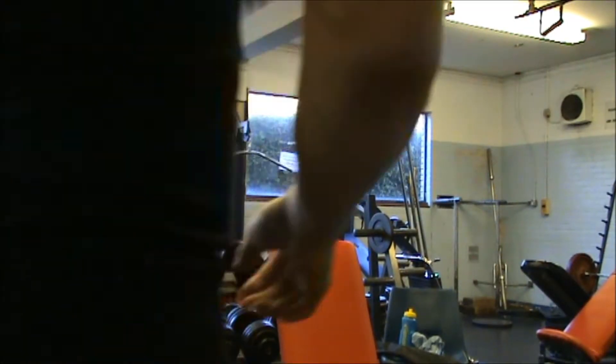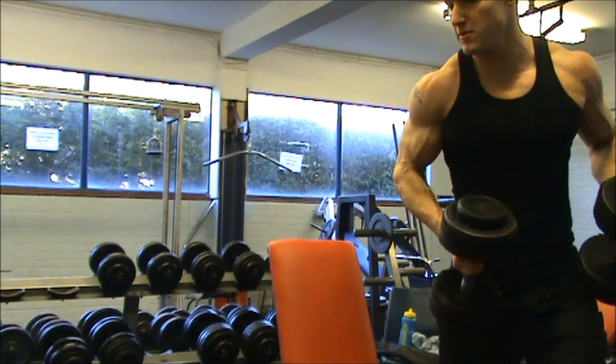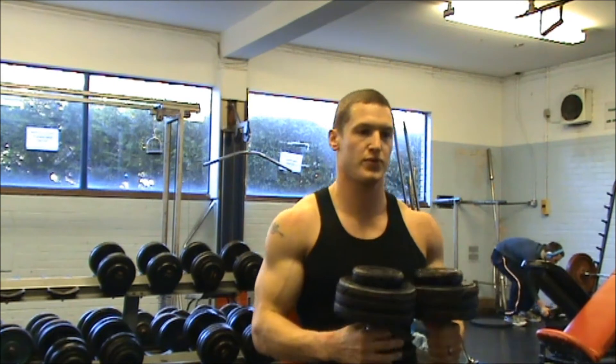Merry Christmas is what I'll be saying in about a month. But for now, how's it going? This is Matless Fitness and this is some footage from a shoulder workout I did the other day.